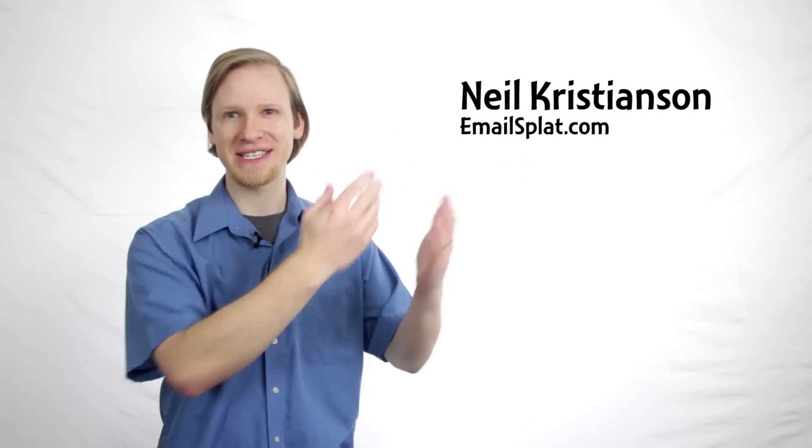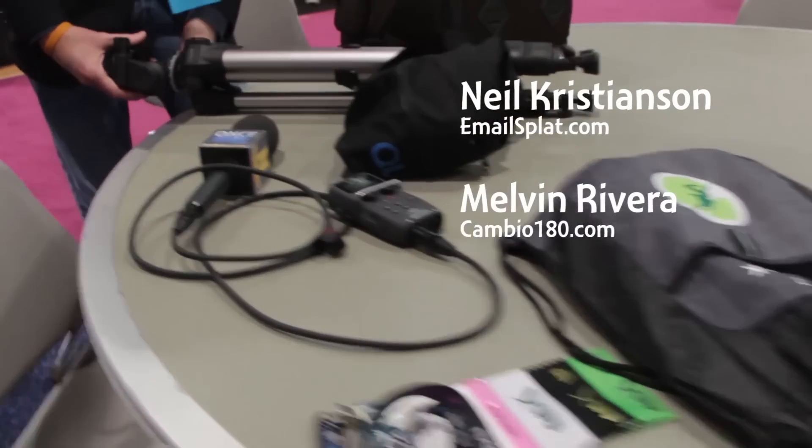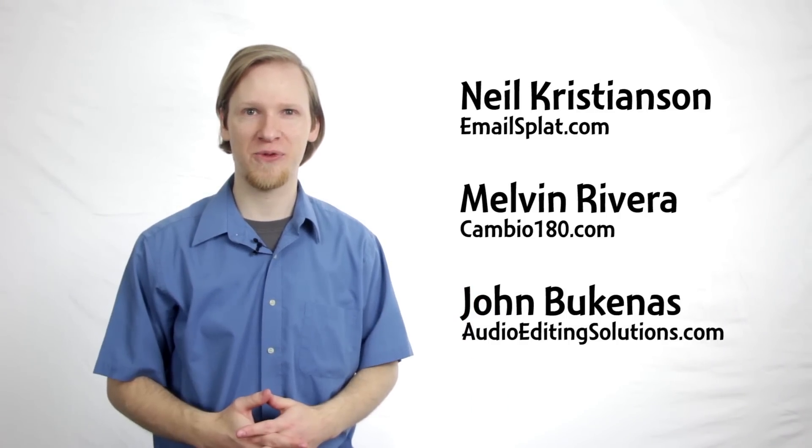I'm Daniel J. Lewis from TheAudacityPodcast.com. Gary, thank you very much from Audio-Technica. And thank you for watching. Thanks to Neil Christensen from Emailsplat.com for being my camera guy, thanks to Melvin Rivera from Combio180.com for loaning me the microphone and recorder, and thanks to John Buchanis from AudioEditingSolutions.com for editing these videos. Check out all of the other videos from New Media Expo and NAB Show at TheAudacityPodcast.com.